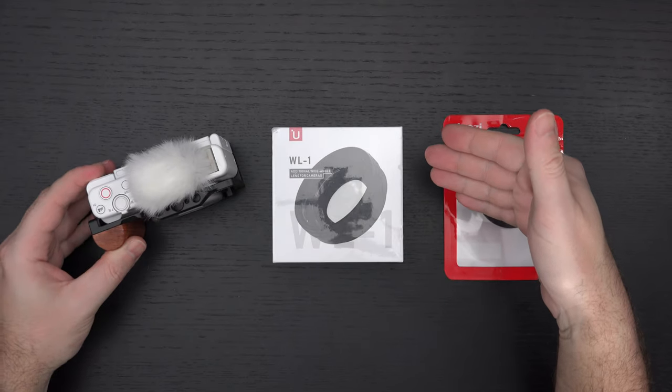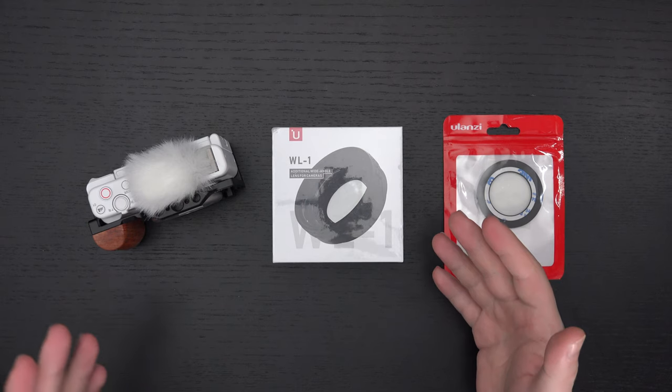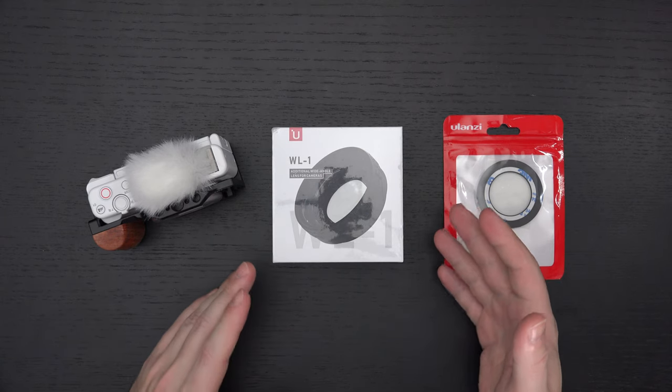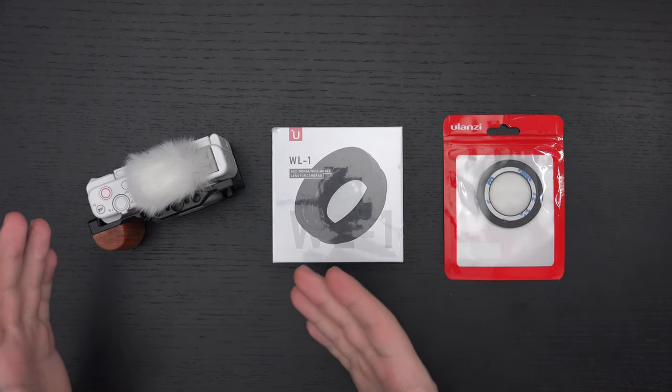Many of you know that one of the must-haves for the ZV-1 is a wide-angle lens, and of course most of the ones on the market right now adapt magnetically.